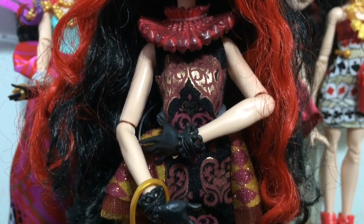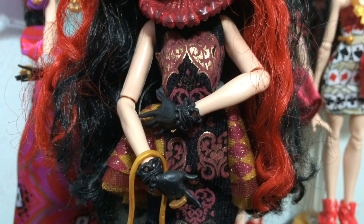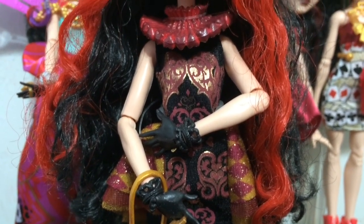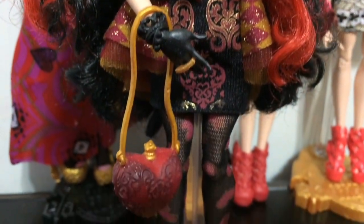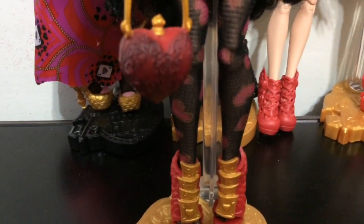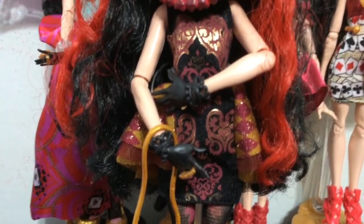Next we will check out Lizzie's outfits. This is Signature Lizzie, which is more black and red with gold accents. I think this is my favorite look she has ever had so far — I love her fabric stockings and her little purse and the shoes. I think she just looks so great.